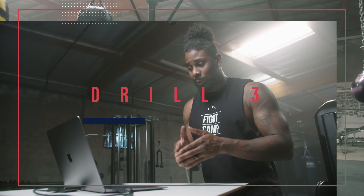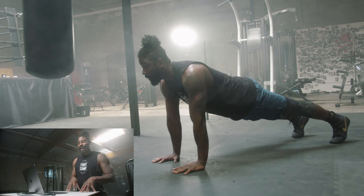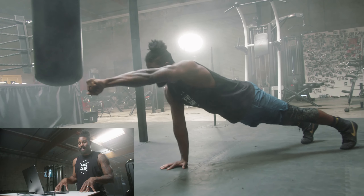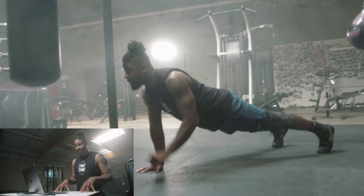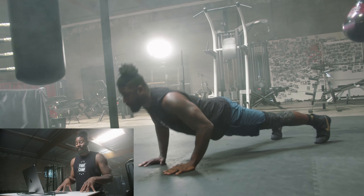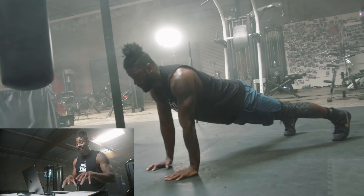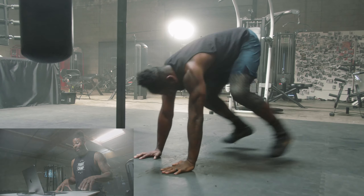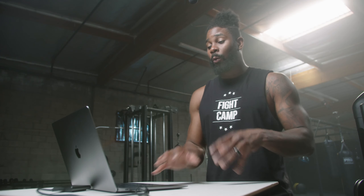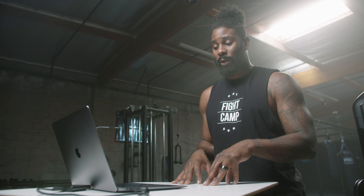For our third drill we're gonna have this as a conditioning round. When we're tired and already warmed up and moving well, we're gonna want to do an entire three-minute round of non-stop work. 30 seconds of push-up and punch, 30 seconds of lunge punch, and then 30 seconds of elbow plank and punch. Each segment we want to work as hard as we can and push yourself like a sprint. With our lunge punch, we want to make sure whatever leg goes back, that same hand goes forward.